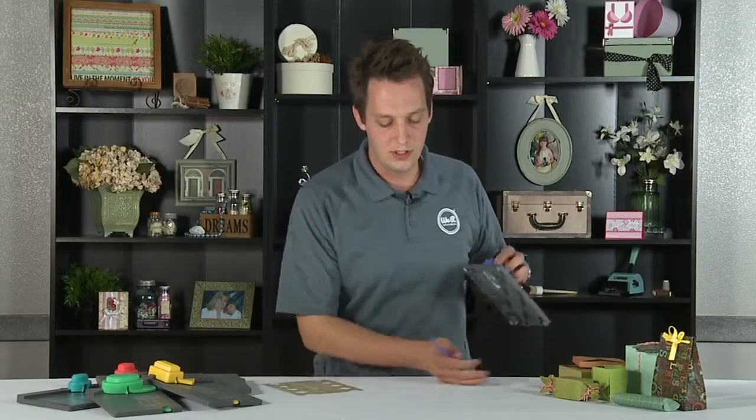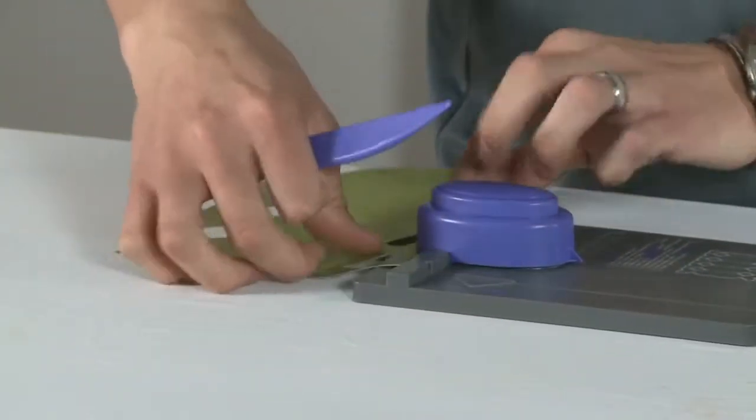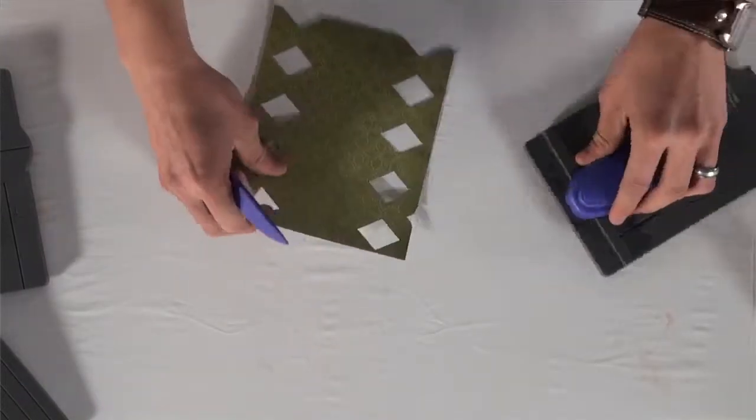As usual, our punches are always multi-purpose, so you can insert it into the back of the punch to get a very cool little decorative scalloped edge.